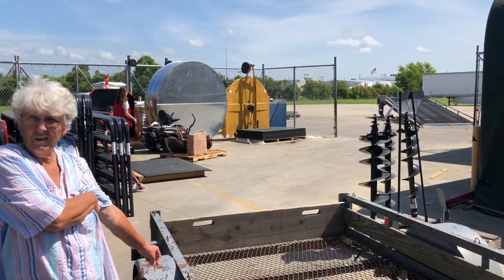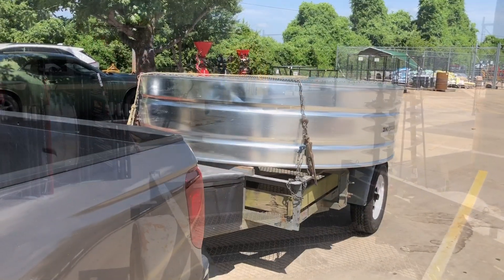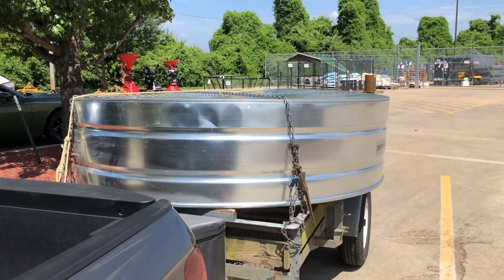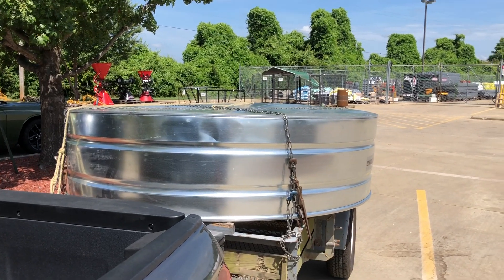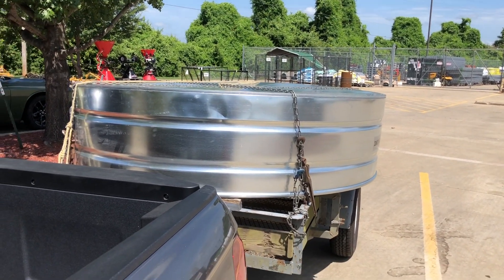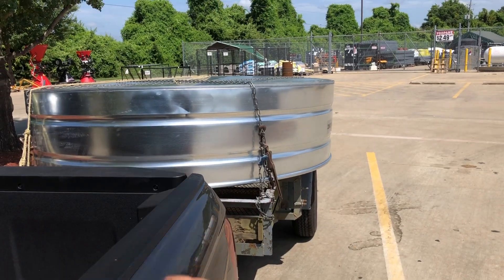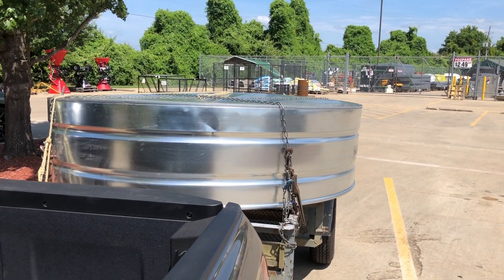We're fixing to pick up an 8 foot stock tank on this 5 foot trailer. We bought a 6 foot stock tank the other day for the ducks. It was the only one they had and we paid for it, but we said we were going to come back with our trailer. Well, we came back with our trailer and they had sold the one we paid for, so they gave us an 8 foot for the same price.